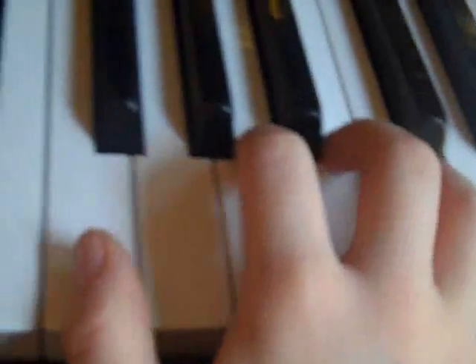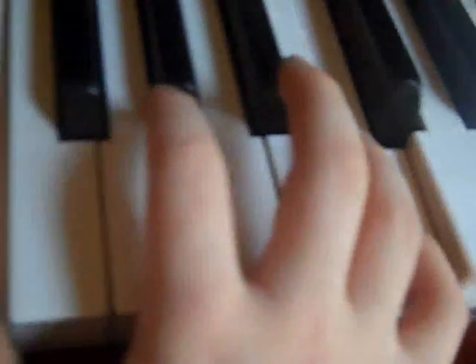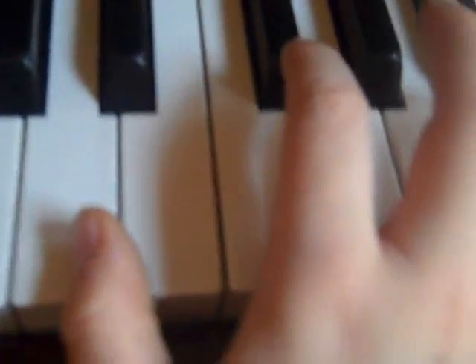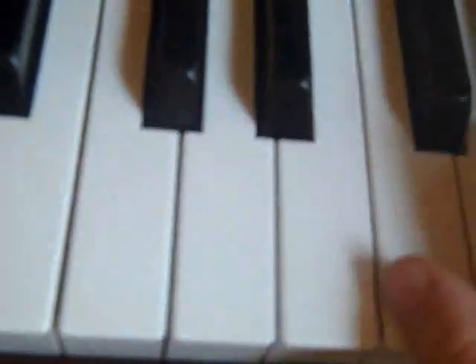Then do F D, F D, E, C, D, B, C, A, C, A, C, A, E, E, C, D, B, C, A, E diminished.